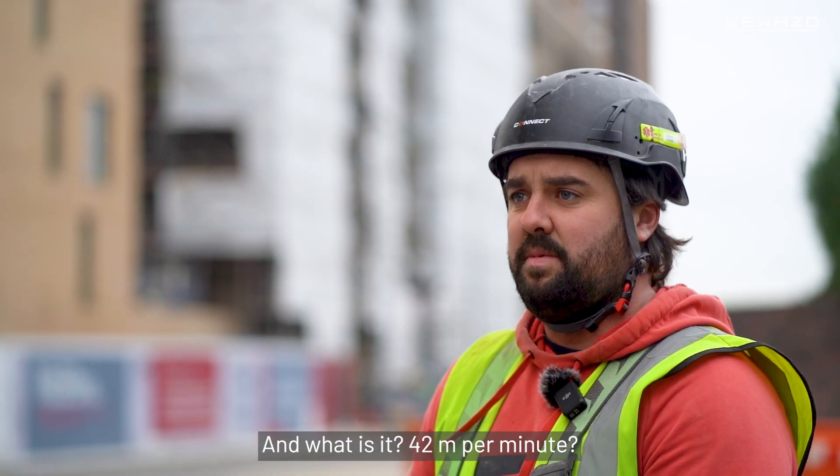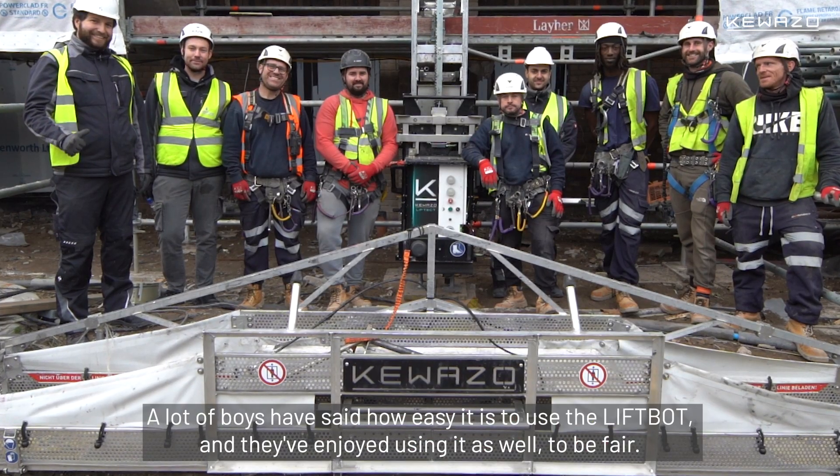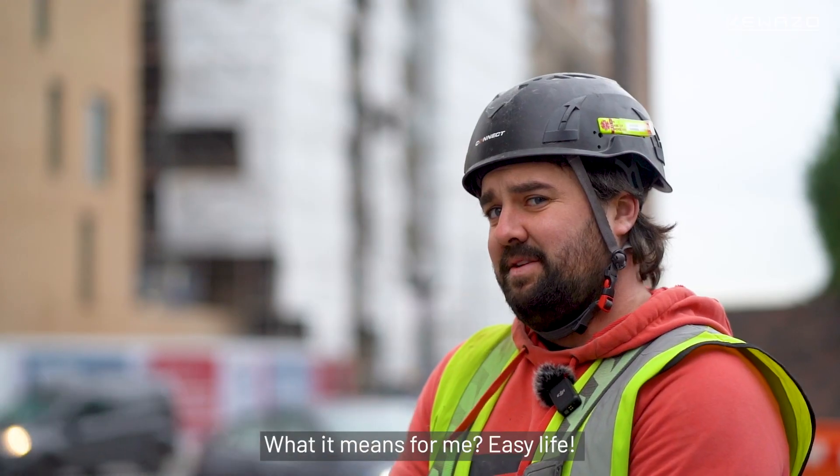It does 42 meters per minute, so it's a lot quicker than our hoist as well. A lot of boys have said how easy it is to use the LiftBot and they've enjoyed using it. I enjoyed using it. What does it mean for me? Easy life.